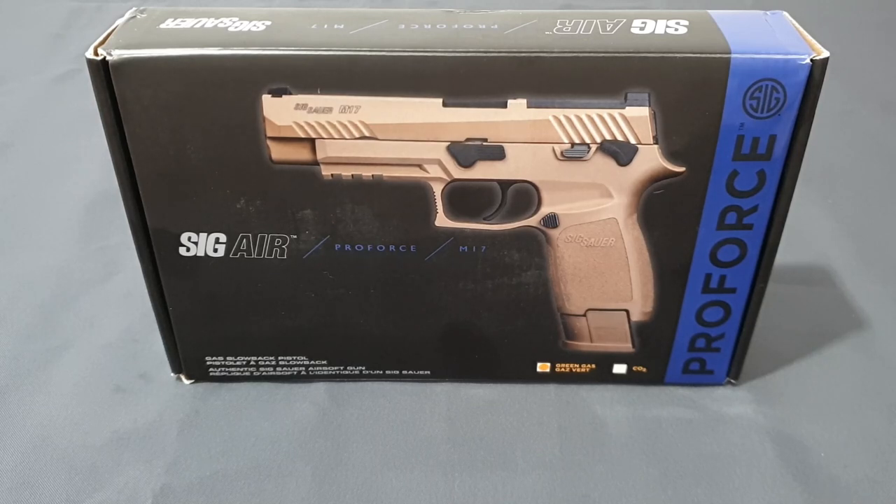What's up guys and welcome back to the channel. I'm Andy, the Middle-Aged Gamer, and this is a SIG Proforce M17 gas blowback pistol manufactured by VFC. Before we get into this video, I want to make a huge shout out to my good friend Jay for lending me this pistol for the purposes of this review.